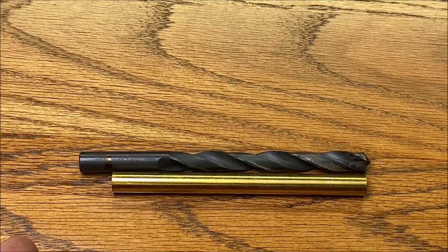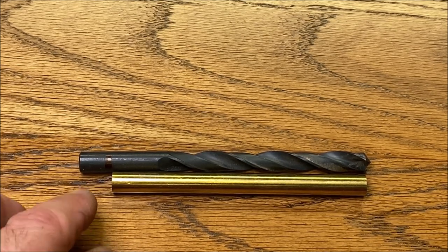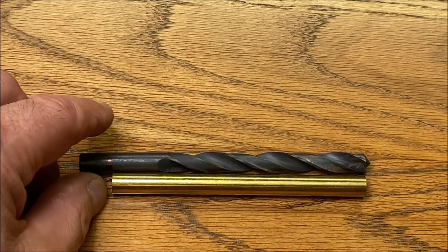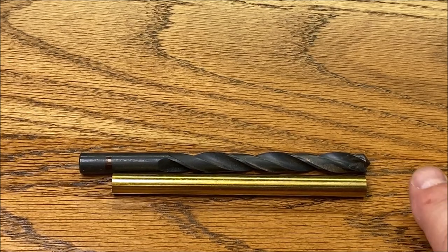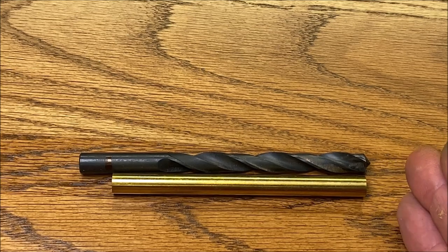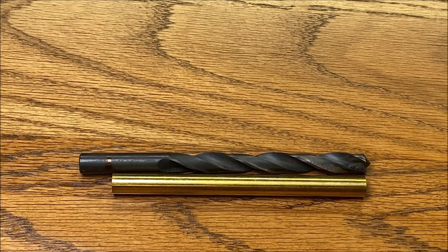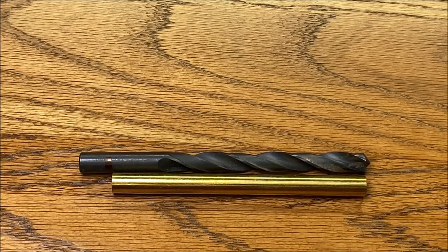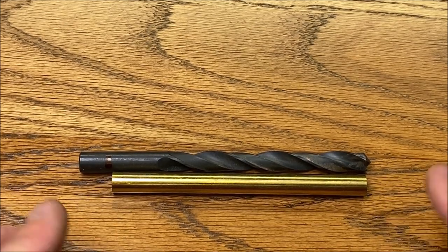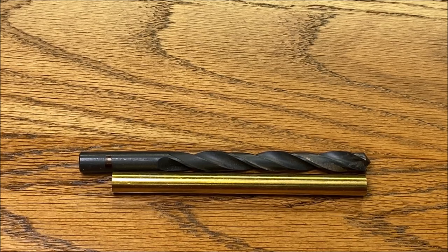What we're going to do is chuck this bit up, drill into the blank as deep as we can — you can see I've made a mark here. We'll re-chuck the bit to that mark and drill the rest of the way into the blank, leaving just enough at the tip to get the proper depth. Then we'll take our blank over to the bandsaw, cut the end off, and we should have a nice entry and exit hole and a blank that is the proper length.